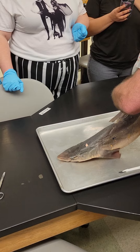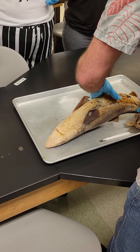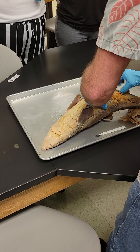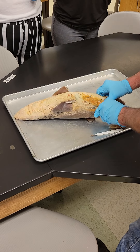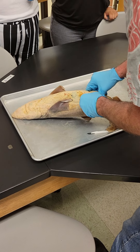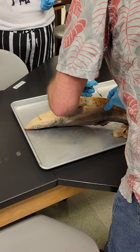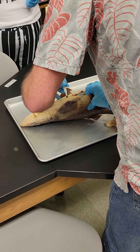We'll come back and look at the circulatory system — you can see the spinal cord there. Let's go ahead and cut it open. I think I can just tear it open. Sometimes I need to get pliers for this. Let's go ahead and just use the scalpel here. Make sure I don't cut anything inside.